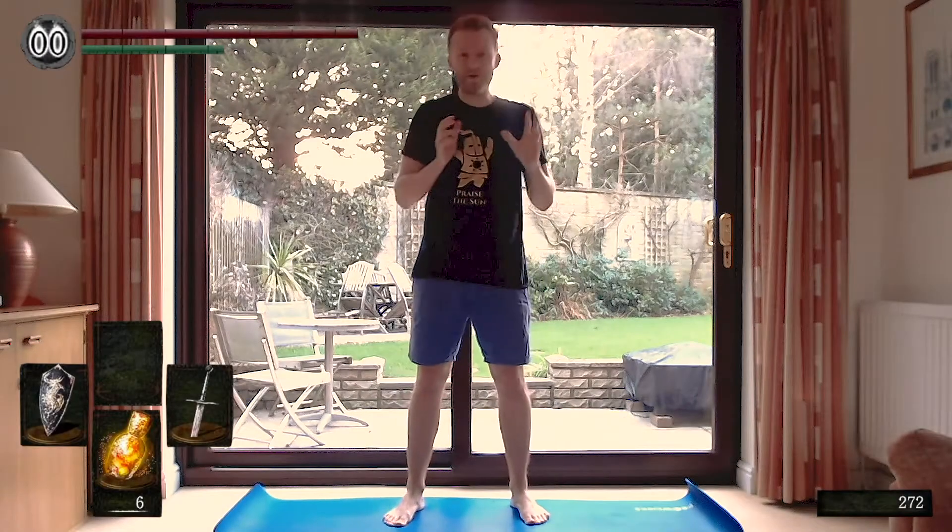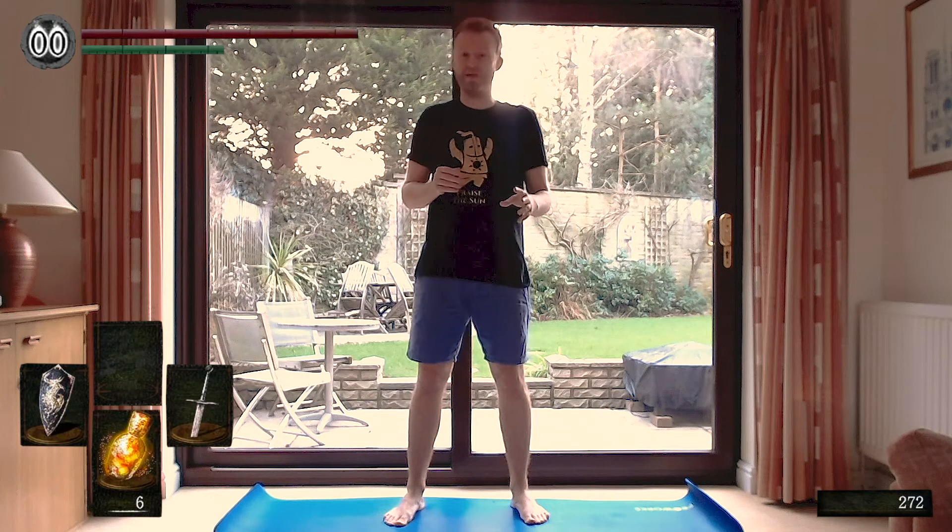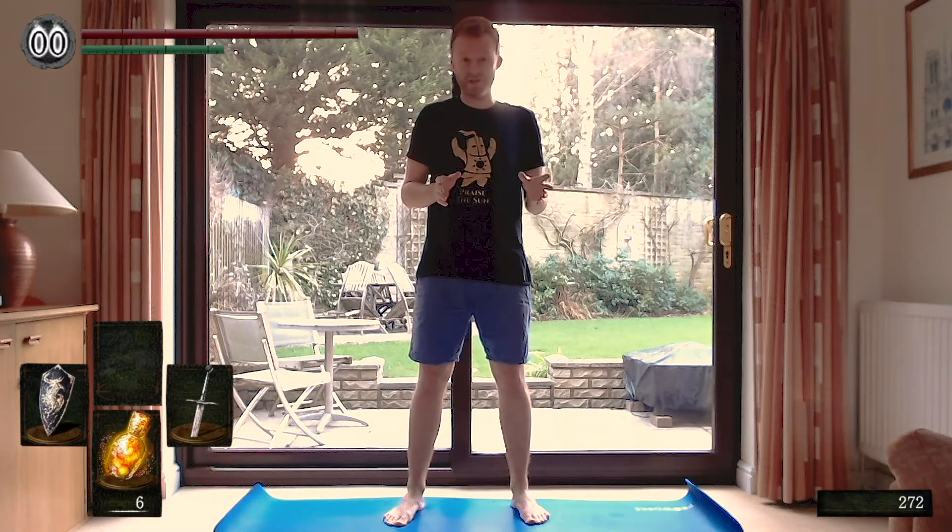Hi everyone and welcome to Dark Souls Yoga with me, Jamie. We have a fantastic routine today for the FromSoft beginner. You don't need any souls, you don't even need to know how to parry. All you need is to rest at your nearest bonfire and let's begin.